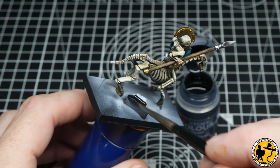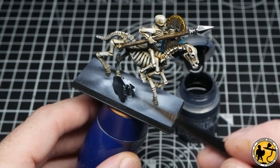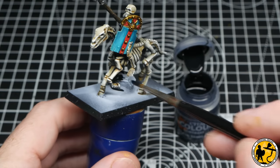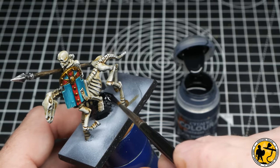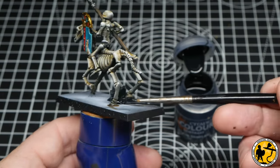Getting towards the end, it's time to work on the bases. I'm covering all the ruins in Black Templar — the lighter of the blacks with almost a bluish tint. A lot of the buildings in the eighth edition army book had a kind of black granite or marble theme, so covering them in black felt perfect.